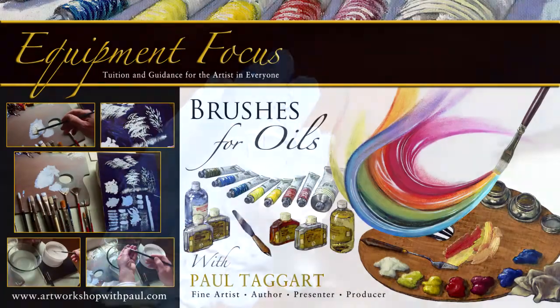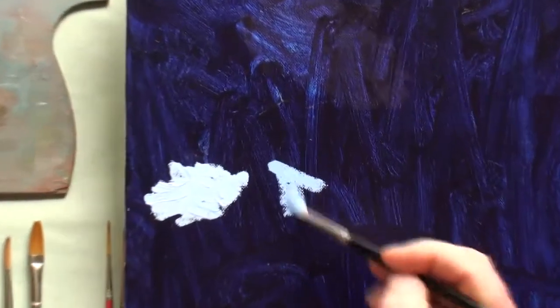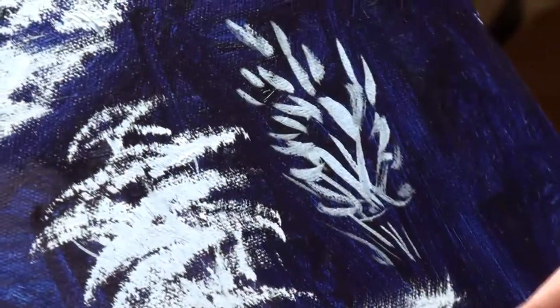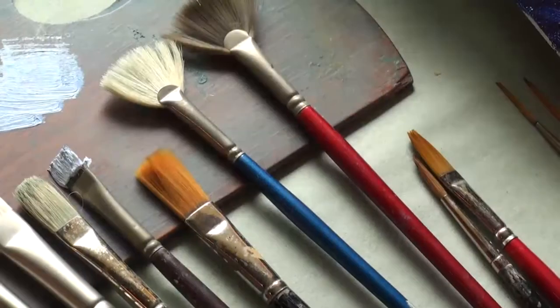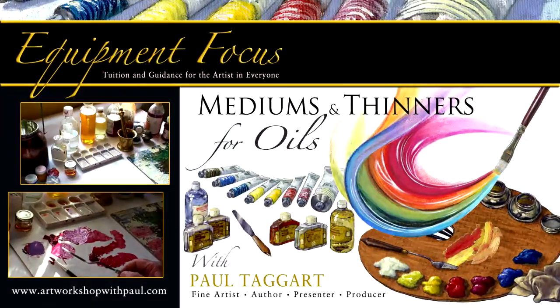My kit comprises one medium-sized round bristle brush, and one large plus a medium-sized soft hairbrush. In this video, I not only introduce you to these brushes, but also go through a number of different types available to the oil painter.